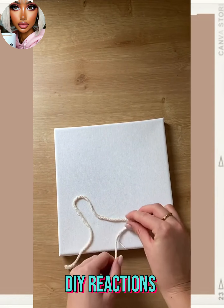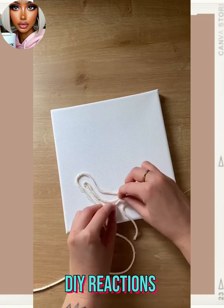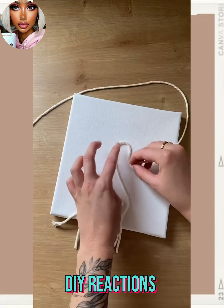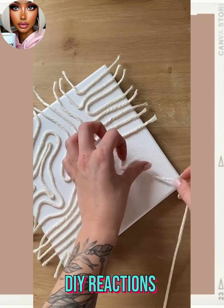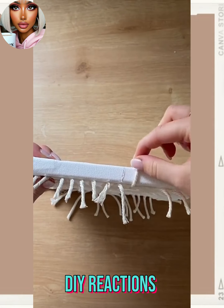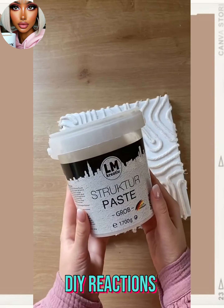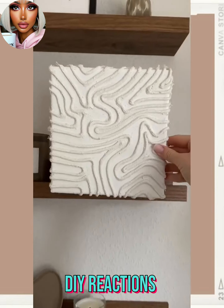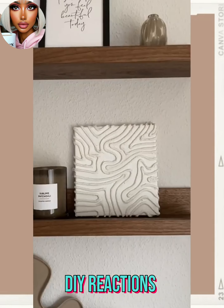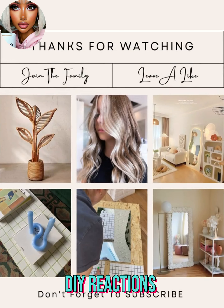This is another very trendy TikTok hack I'm seeing floating around. This one involves some yarn being placed on a canvas — basically you're creating texture on the piece and then painting over it. Bam! Beautiful piece of artwork. I love it.